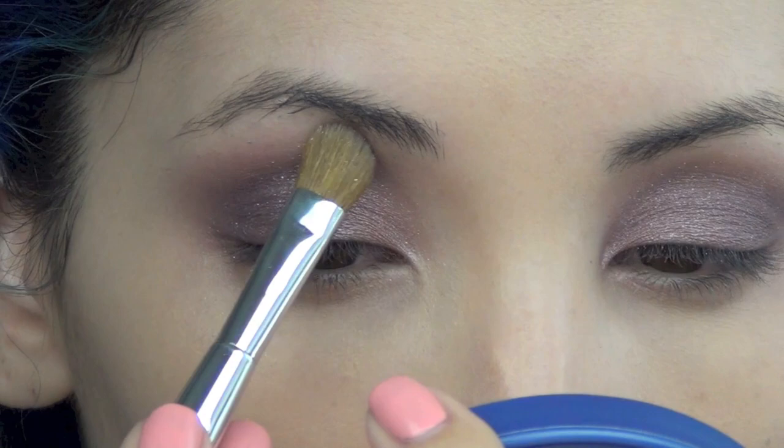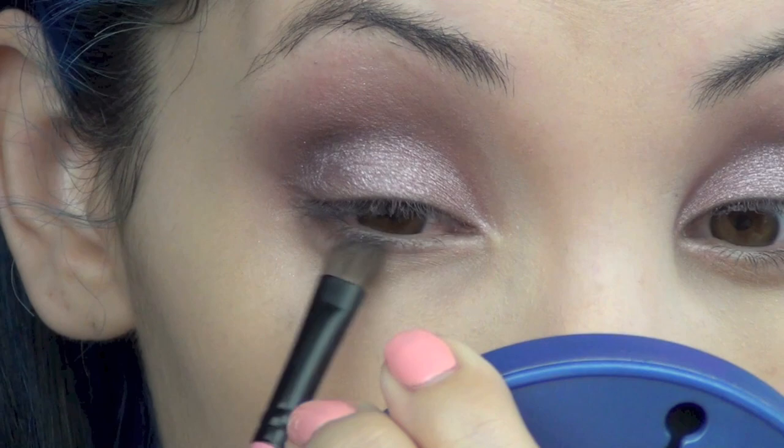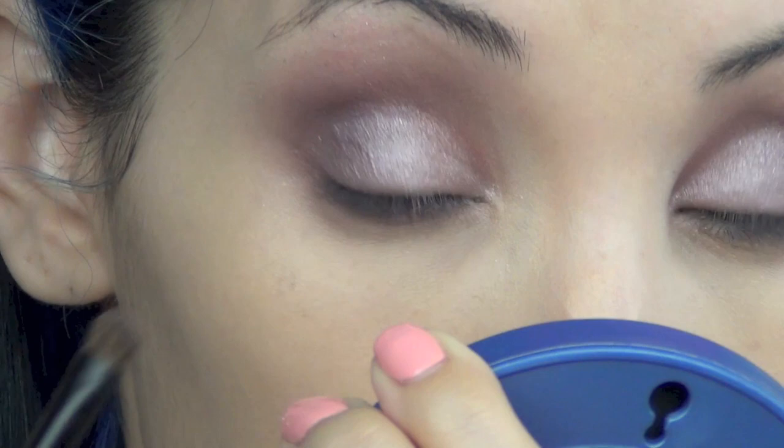Now I'm using a small eyeshadow brush to place the semi-matte texture on the lower lash line and I'm going to bring it all the way in. You just want to slowly build up the intensity to what you're comfortable with and blend it out.